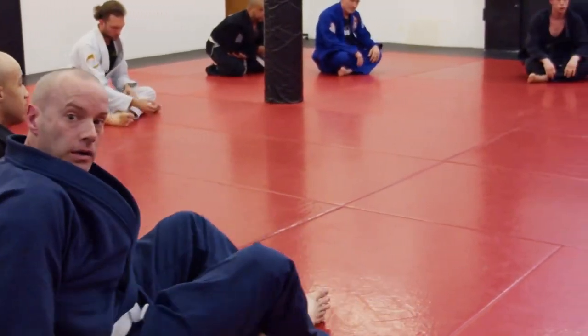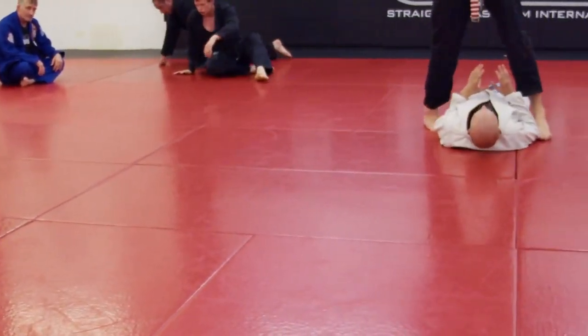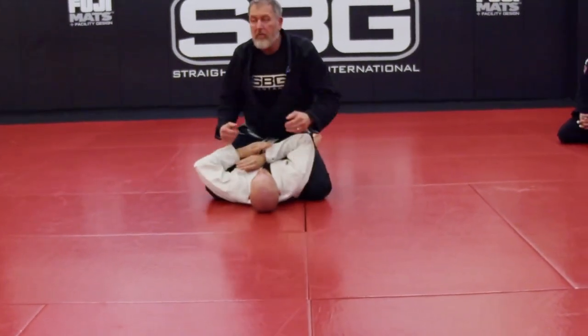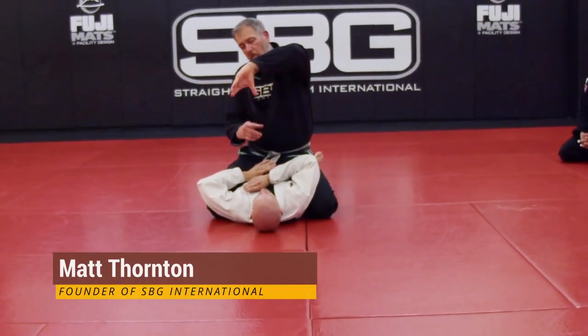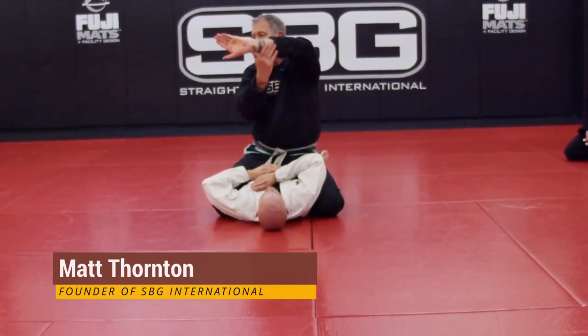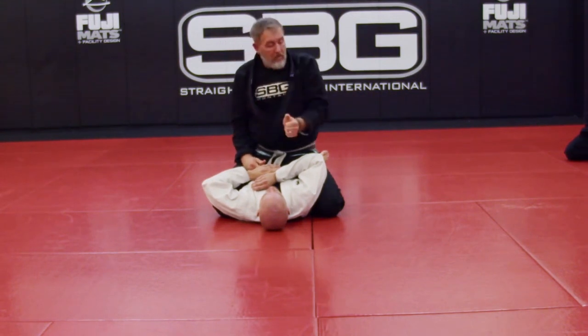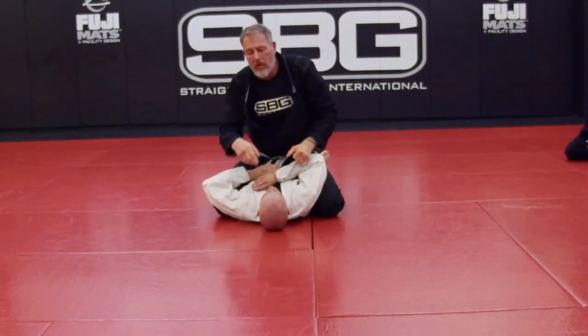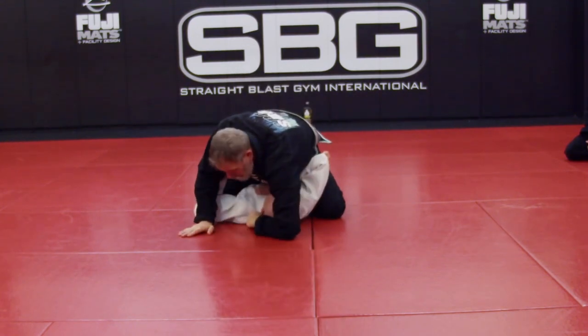The right hand is doing the choke — it's the main hand here. When I get my thumb in, I want the flat part of my wrist touching his neck. As I sit up and drop my elbow down, this cuts into his neck. My thumb's in here.